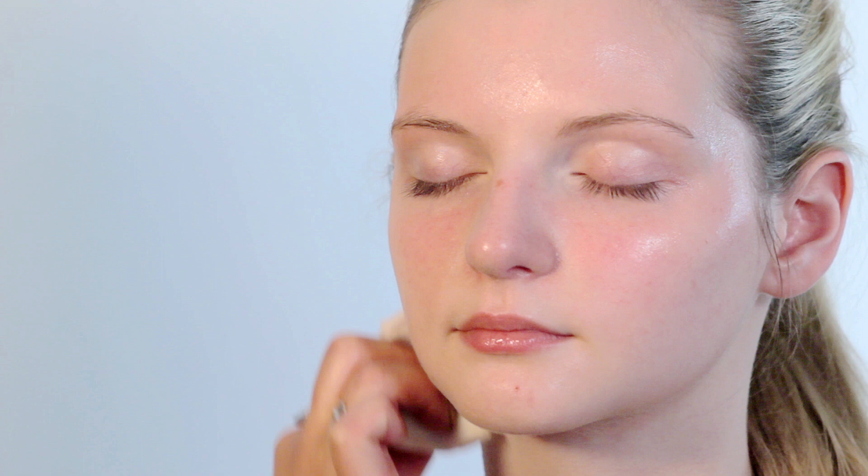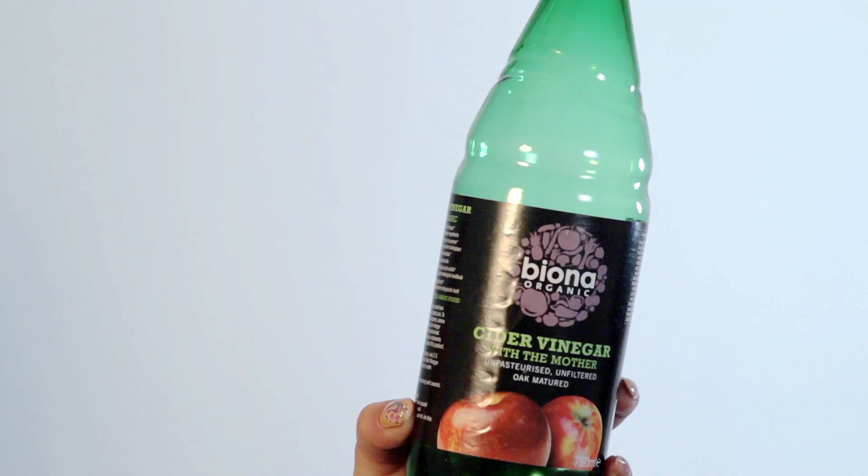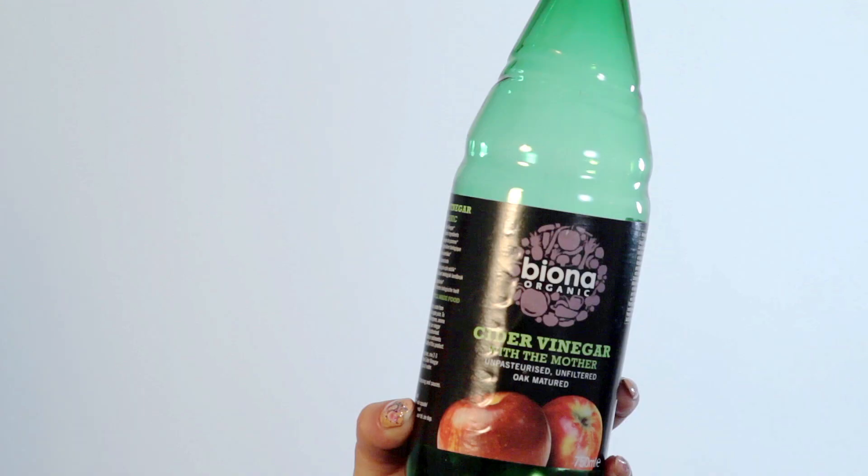What you must remember is that you have to emulsify the oil afterwards to take it off the skin. As a toner, these days I like to use apple cider vinegar. The best one to use is an organic one which is unpasteurized and unfiltered, which is really good for your skin because it still has enzymes in it. I'm spraying it onto Lauren's skin to make sure she gets toned and her pH balance will be renewed.